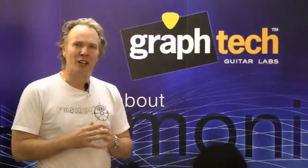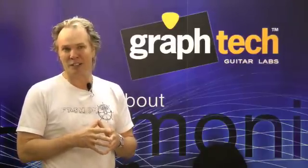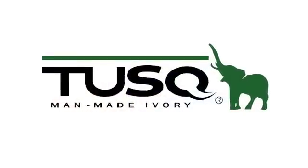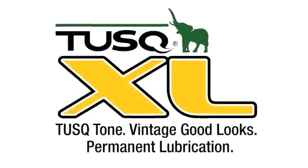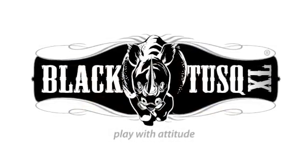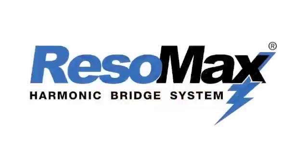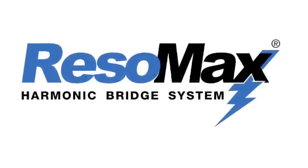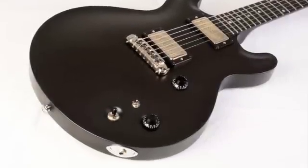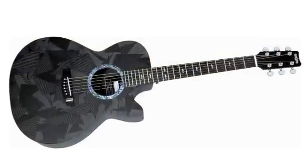Today we make some of the most innovative guitar components for some of the greatest guitar players and manufacturers around the world. You'll probably recognize GrafTech's trusted brands: Tusk, Tusk XL, and Black Tusk XL man-made ivory nuts, saddles and bridge pins, string saver saddles, the Resimax harmonic bridge system, and the Ghost modular pickup system. GrafTech is trusted by the world's leading manufacturers, retailers, and luthiers.